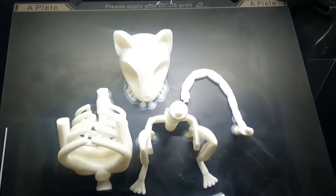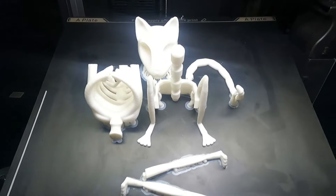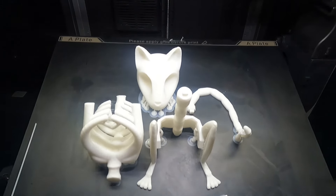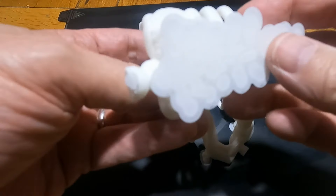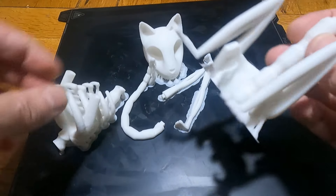This is the finished print. I chose to print all the pieces together, though you could print them separately and I'm sure it would upscale even more. These are the pieces off the bed and you can see the tree supports — they've all worked really well.